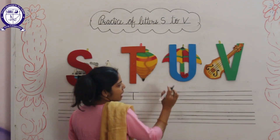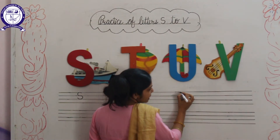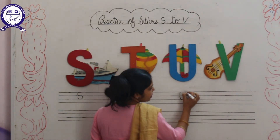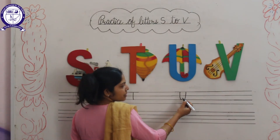This is letter U for Umbrella. We will write U like this. Firstly, we will draw a standing line, then up curve. This is U for Umbrella.